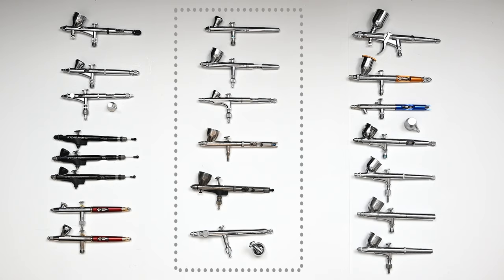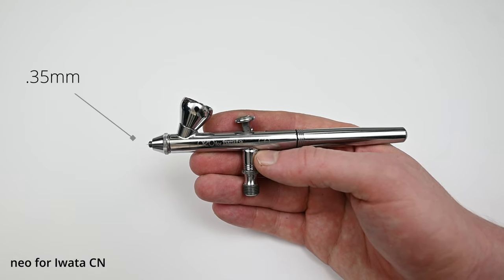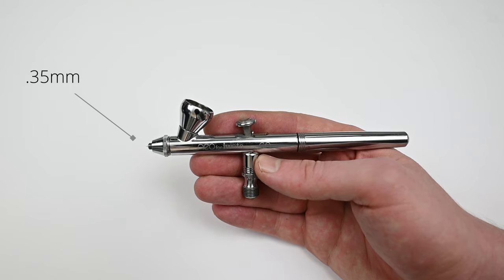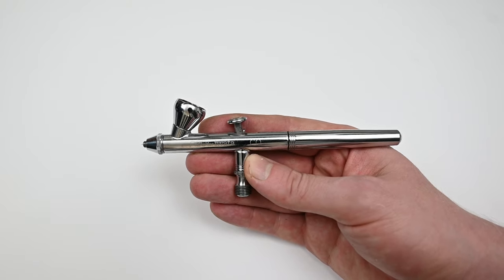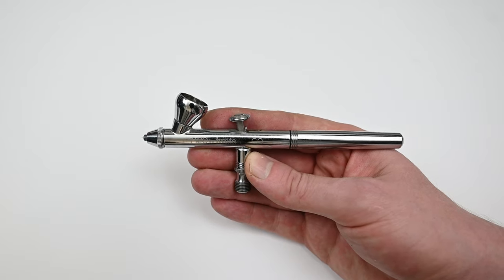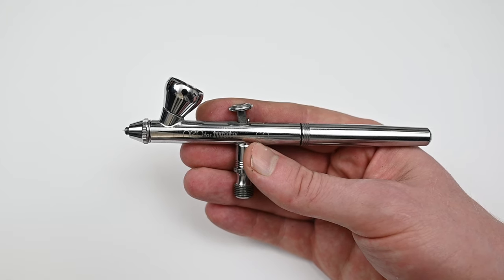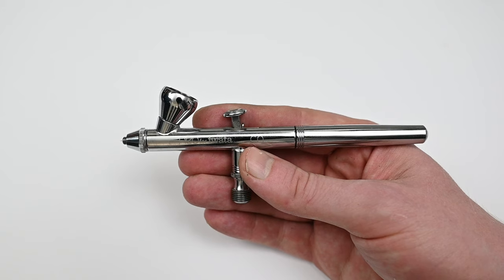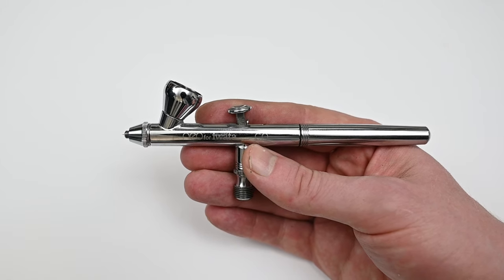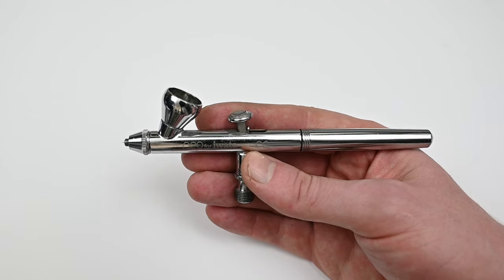Let's begin with the general use airbrushes, and the first one is the Neo for Iwata. The Neo has a standard nozzle size of 0.35 millimeters. With a needle size like this it's kind of the sweet spot — you can definitely get in and spray very tight, small detail, but also it's more forgiving for thicker paint that you don't reduce as much.